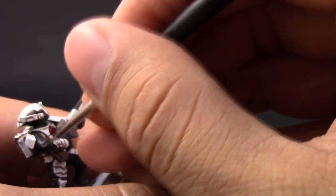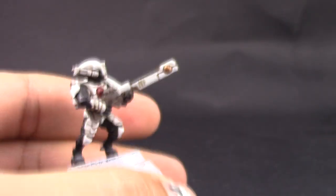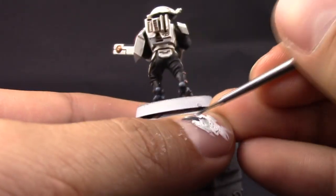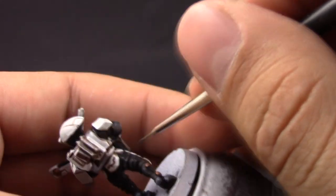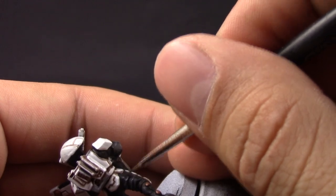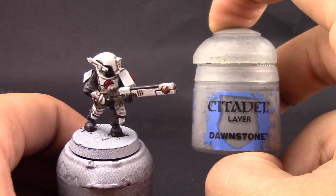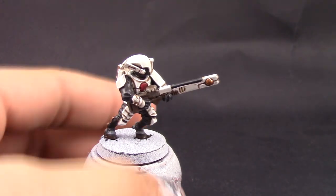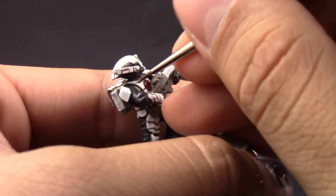Here I'm moving to Eshin Gray. You could also use Dark Reaper to give a bluish tint to the shadows on the black areas. I went with normal Eshin Gray just to highlight the folds of the suit — all of the places that are protruding from the miniature — just paint them with this color.